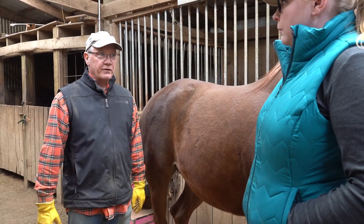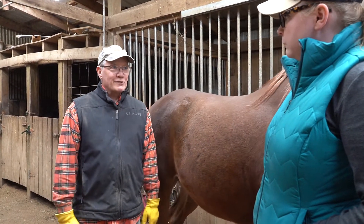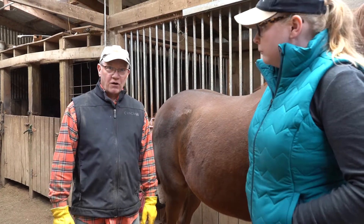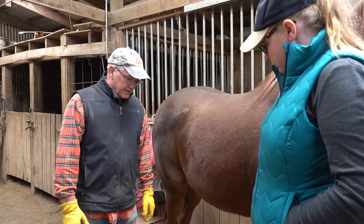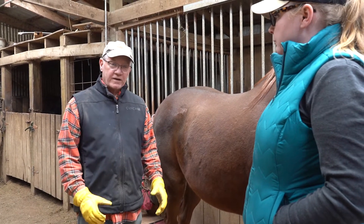The frog area of the foot needs to be hydrated also. If they were in the wild, they'd be finding a nice wet spot to stand in from time to time to keep their own feet hydrated. But since we have them domesticated, they don't have the same access, so hydration is very important. That allows them to have flexibility and not dry up and chip.